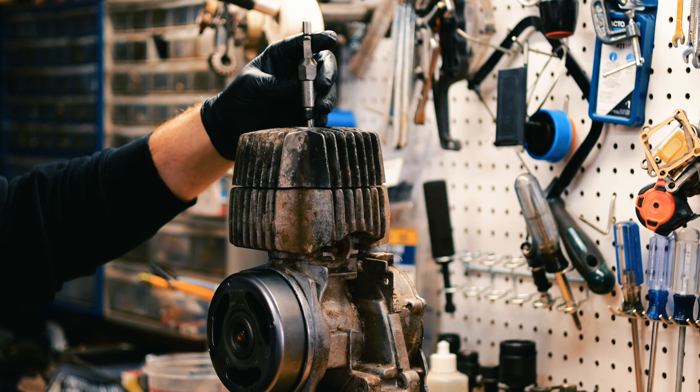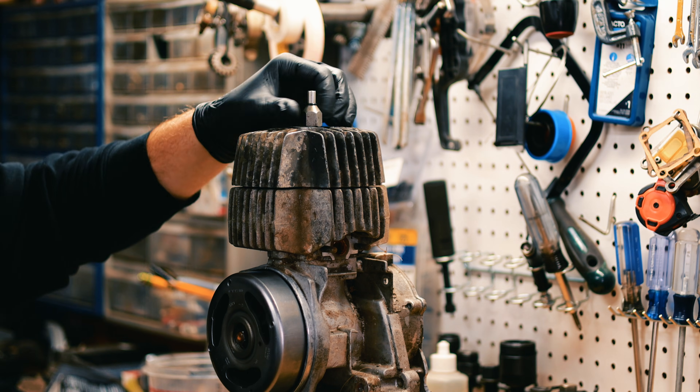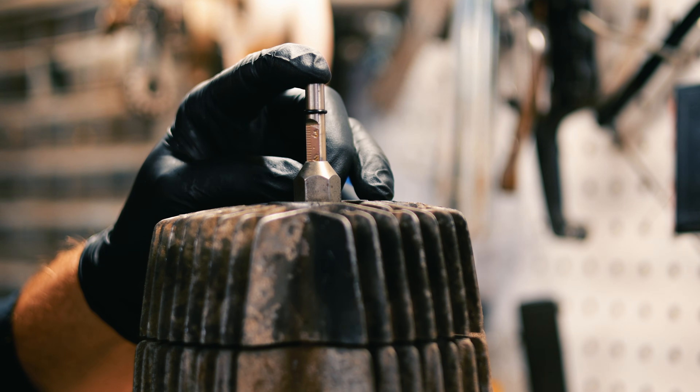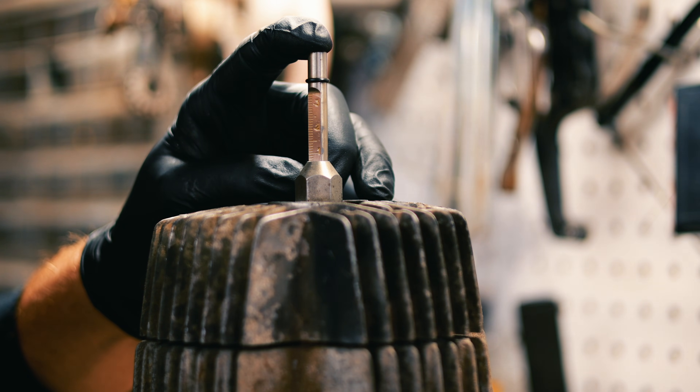The third way is with a little measuring tool. You can get these on eBay or Amazon. Screw this in and then rotate the flywheel — the piston will push this tool up. When it gets to the very top, it'll stop moving.